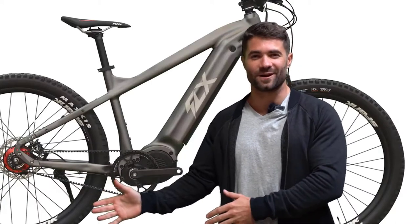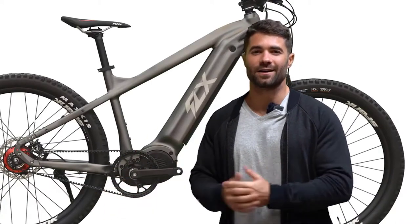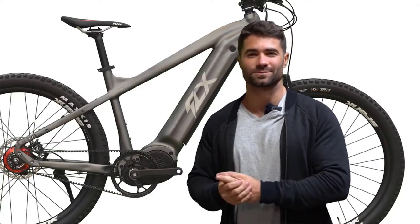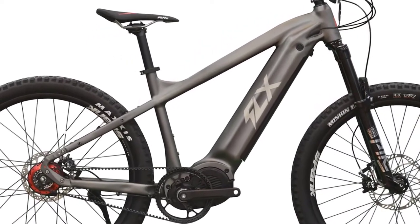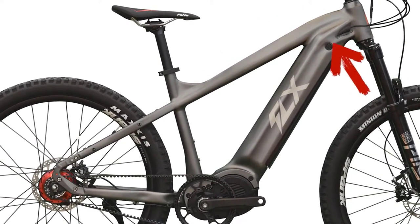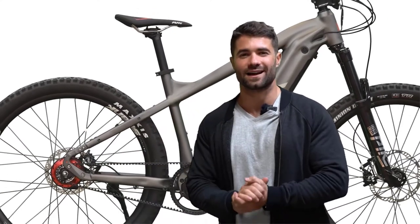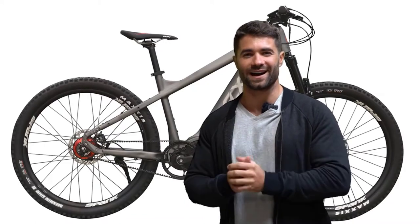If you look at the frame, you'll notice it is way, way different from the original Blade. We've taken our time to make this bike not only one of the most beautiful but one of the highest performing electric mountain bikes on the market. With this new geometry, you'll notice a sweeping top tube that goes all the way to the back seat stays — it is just beautiful. One solid line here. Pete and the entire design team have done an amazing job making this the new e-bike of my dreams.